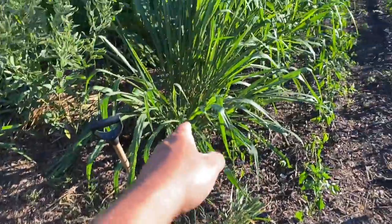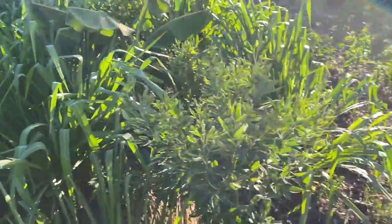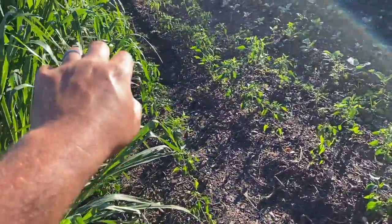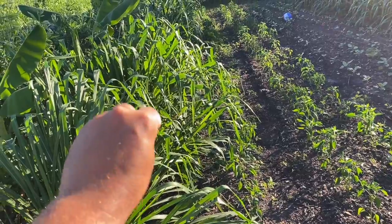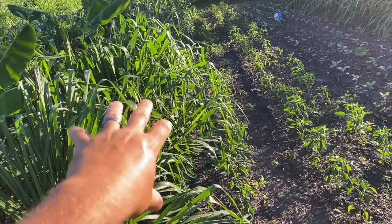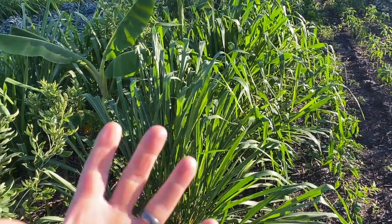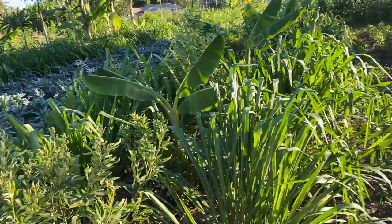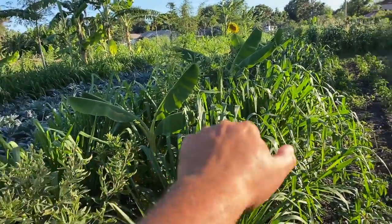I'm going to go ahead and remove all this Mombasa down this line, just because Mombasa really likes to fan out. Since I don't want to constantly be managing the fanning of the Mombasa grass going into the market garden beds, I'd rather have another grass with a more upright growing habit, like Napier. So I plan on transitioning this out and planting Napier grass along all my center tree lines for the market garden.